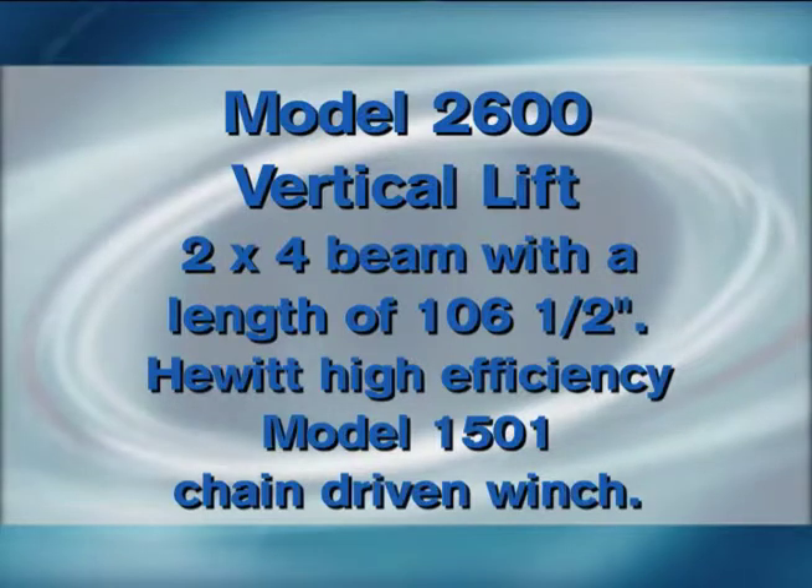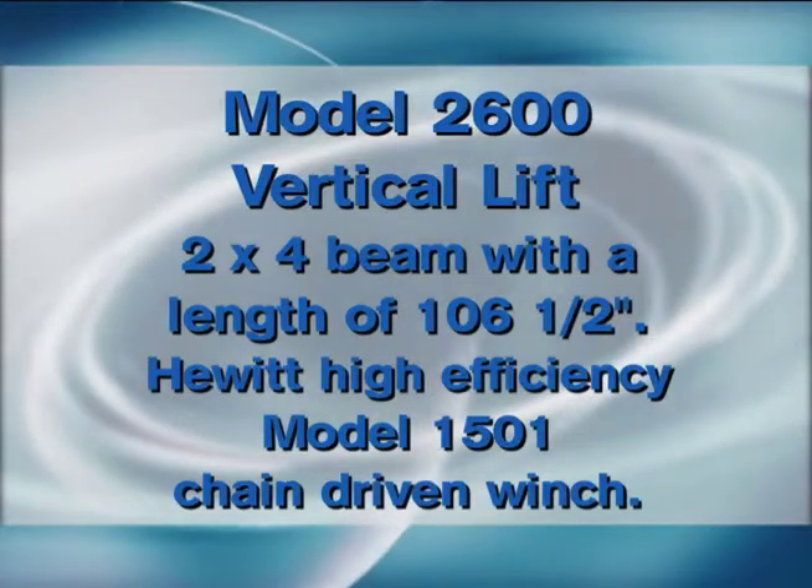A 2600 has a 2 inch by 4 inch tube, which is 106 and a half inches. It has a chain driven winch, the gear winch.